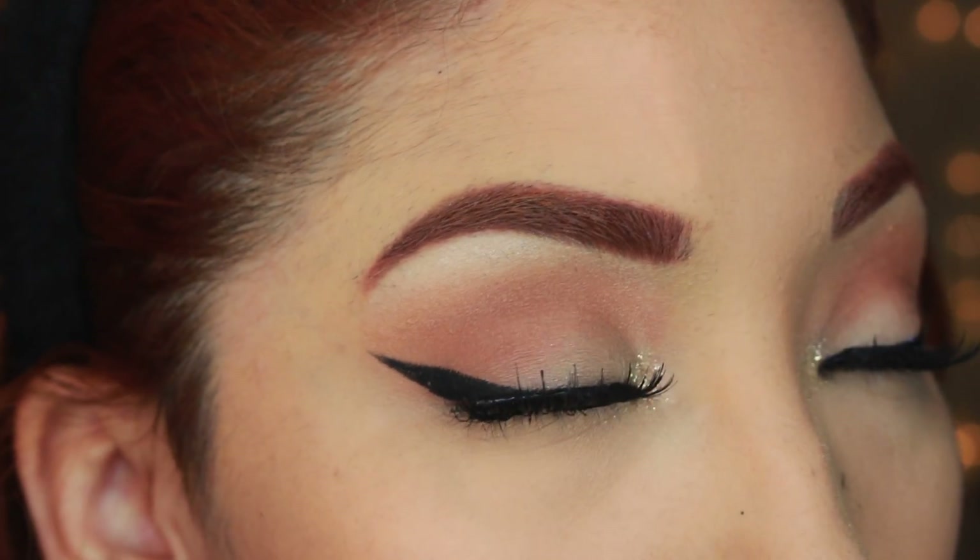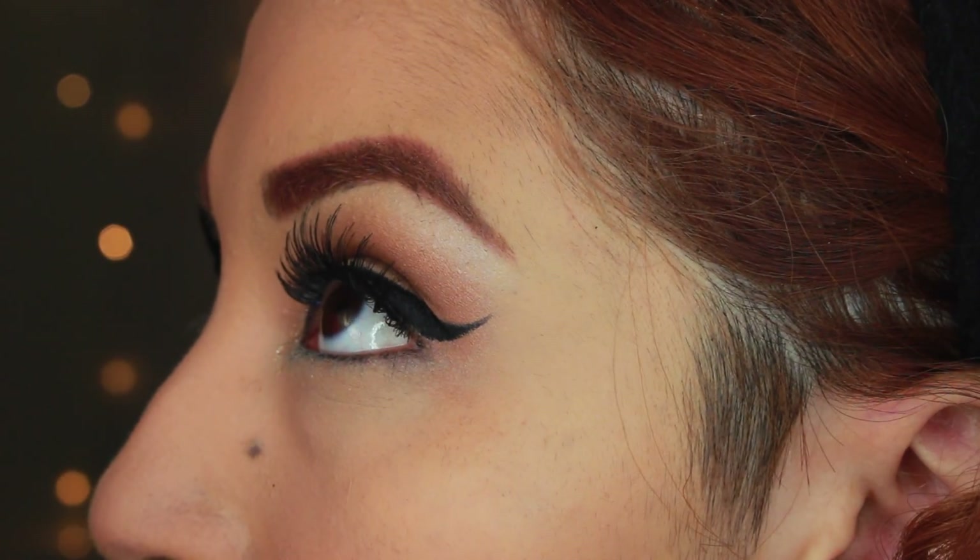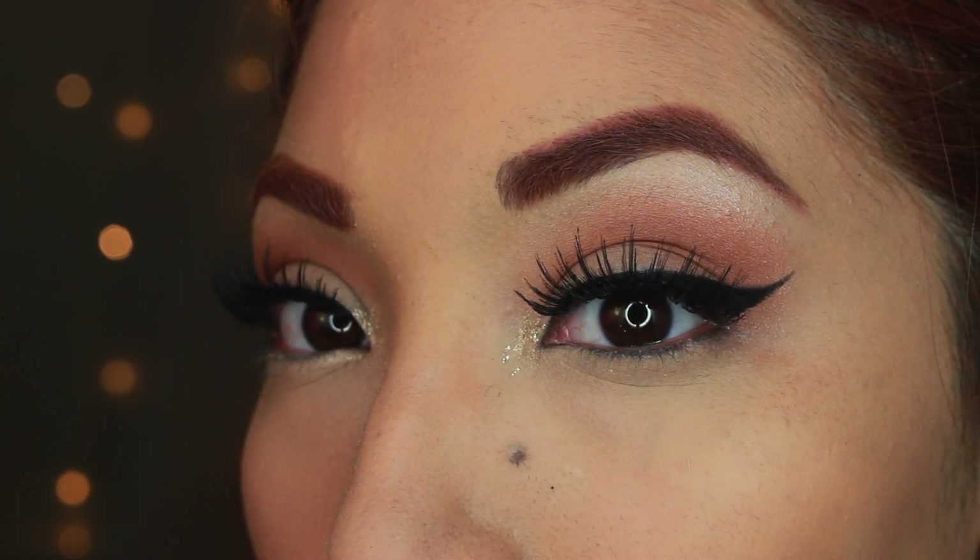I absolutely love the way the eyes turned out — I'm definitely going to be using this for a party look this October. I wanted to give you two options for the lips. Starting with a nude lip first: this is Stockholm by NYX, a very affordable lip cream. Placing this all over my lips in case you're not a red lip type of girl — this is a more neutral option if you're more comfortable with it.